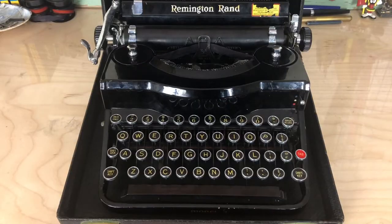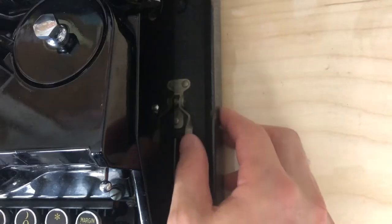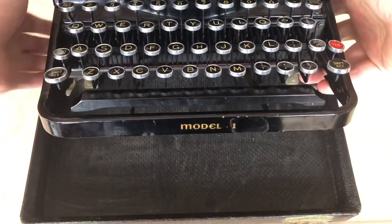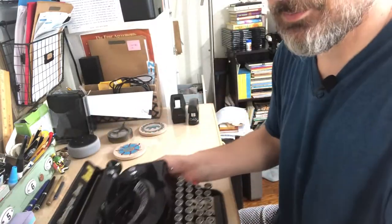Here is the machine we will be working on today. This is a 1934 Remington Rand Model 1. Press down on the clips to either side — that releases the machine, which can lift right out of its case. This case has seen better days, very common in vintage manual typewriters. The interior seems to be not so bad; the exterior is pretty bad and the hinges are all screwed up, so it's holding on by a thread.